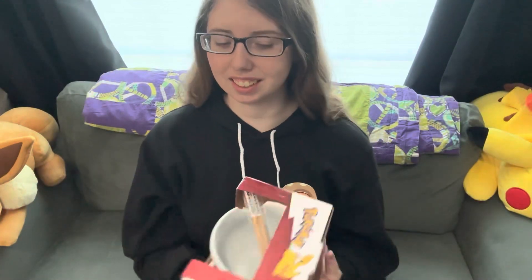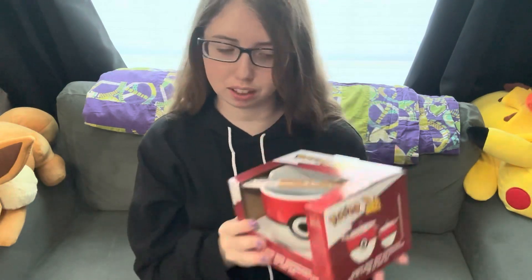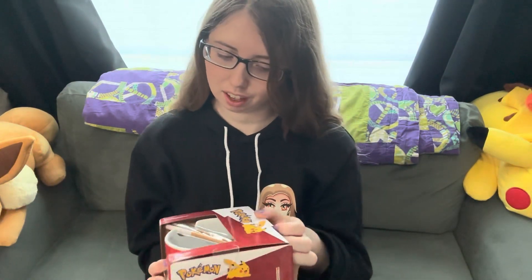Hey what's up you guys? It's Sienna and today we're going to be unboxing this Pokemon ramen bowl. It comes with chopsticks. This was something that was gifted to me for Christmas and I'm very excited to have this because I don't have a ramen bowl yet.